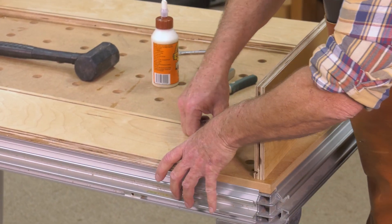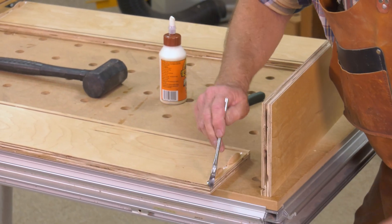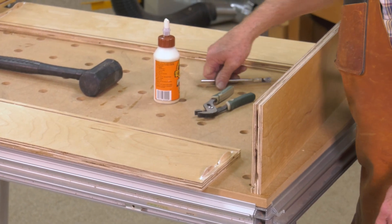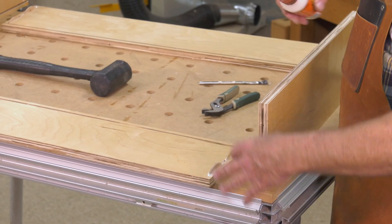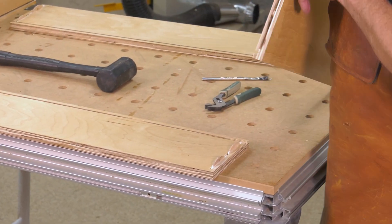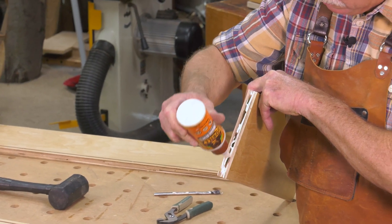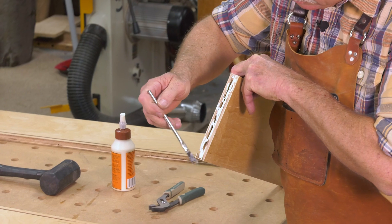Keep those biscuits in the middle of that partial circular cut — it's a four-inch circular blade in the biscuit joiner. And that looks really good. This is the case to the beautiful art glass door assembly.